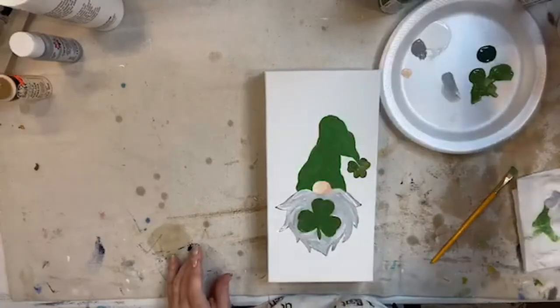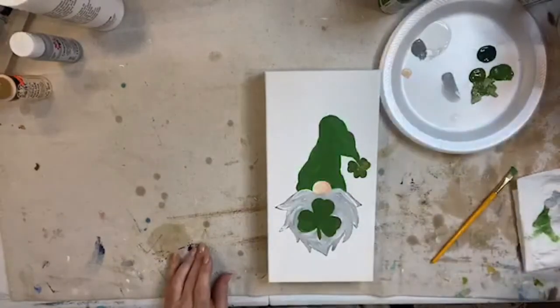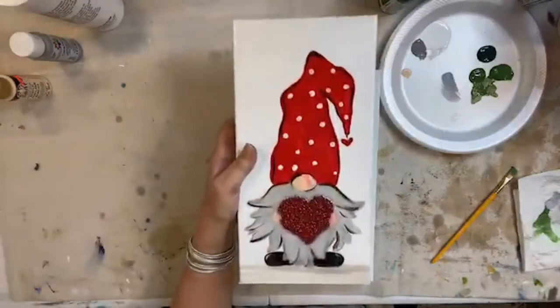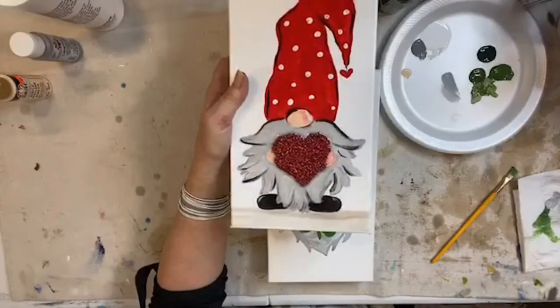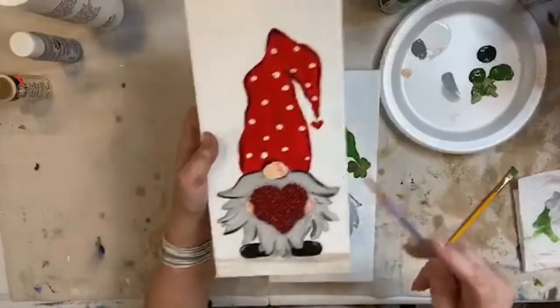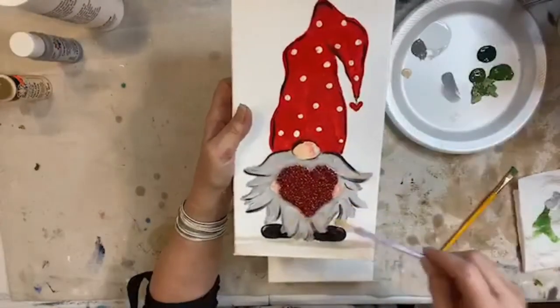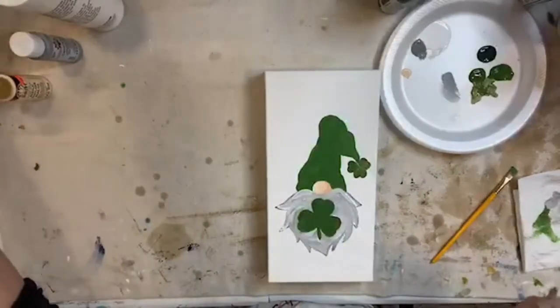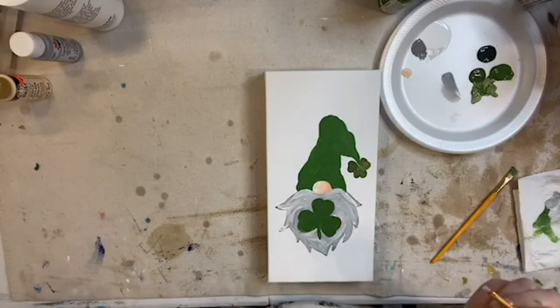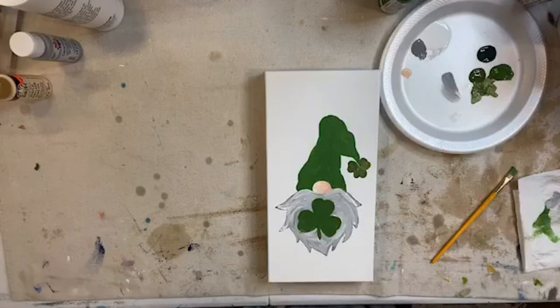Monica, I had done a gnome for Valentine's - this cute little gnome. All I did was trace him back out with tracing paper and then just added the shamrock instead of the heart. So I kind of cheated - I just traced from my original drawing of the Valentine's gnome and transferred it to this canvas so I wouldn't have to do it again.